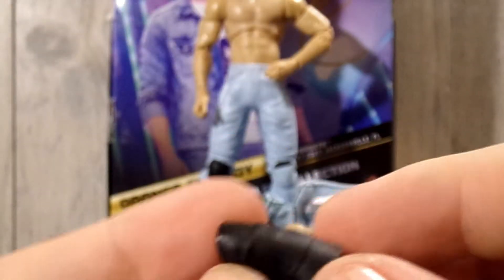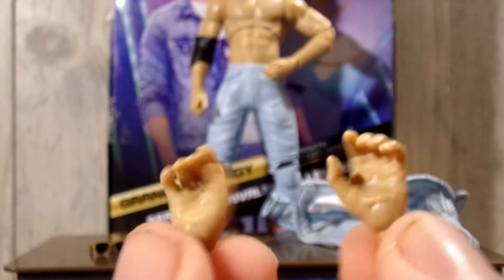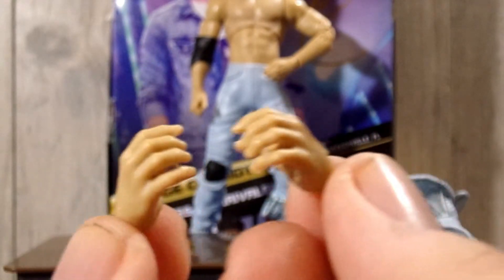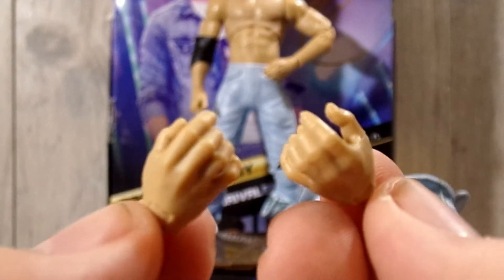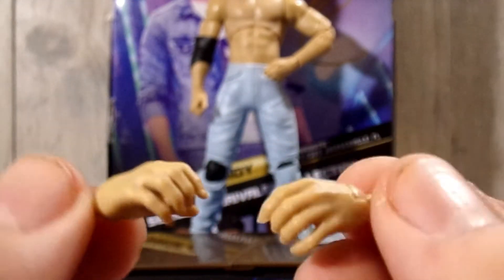For the next accessory, we have a black elbow pad. You probably want to pop the hand off and then just slide it on. I'm going to leave the elbow pad on for the rest of the review. He also comes with accessory-holding hands, or mic-holding hands — I think they'll hold a microphone just fine.